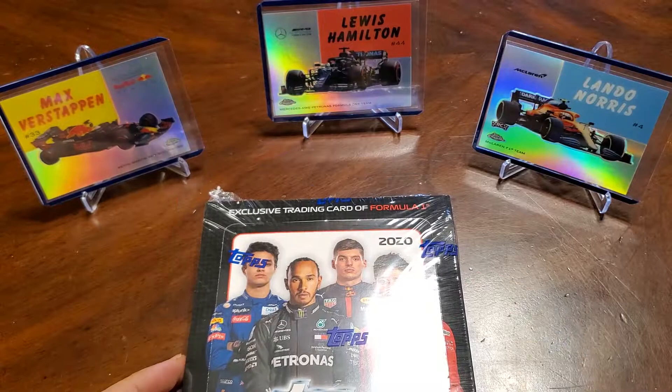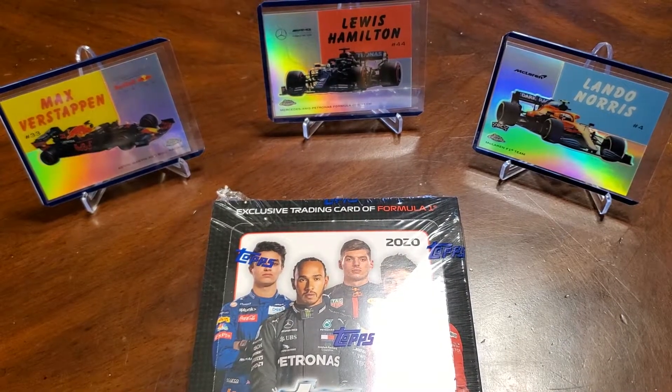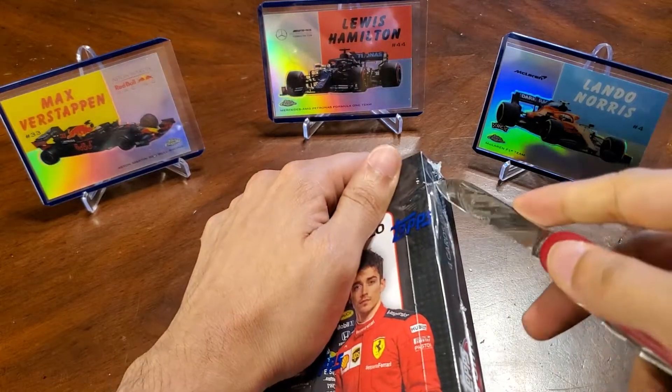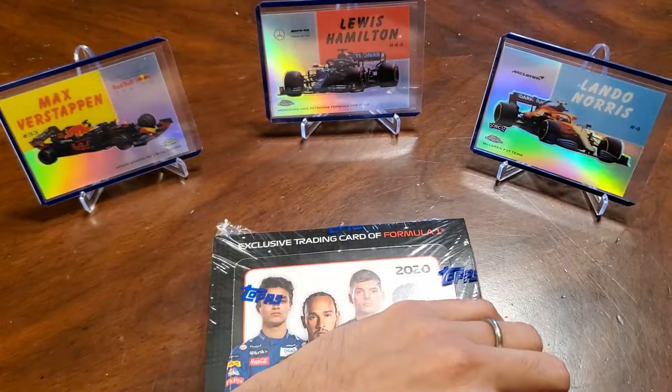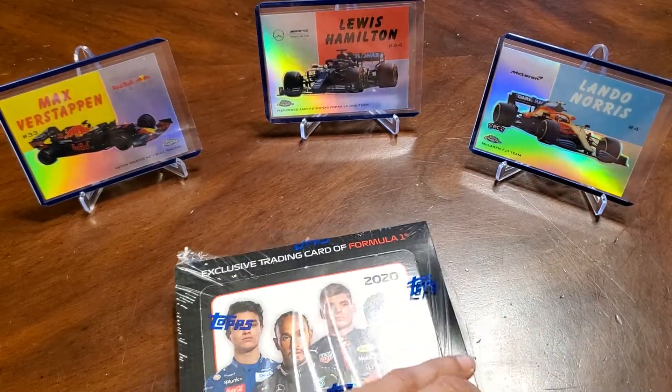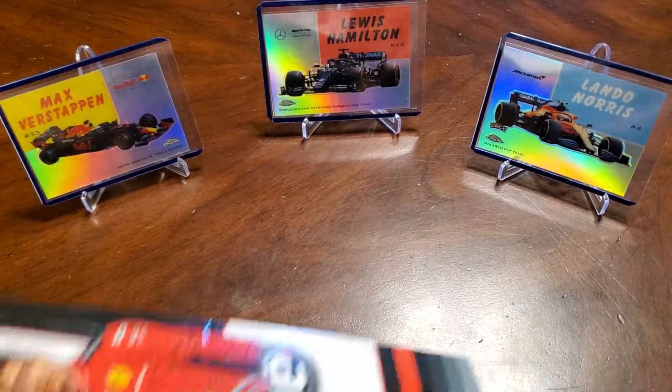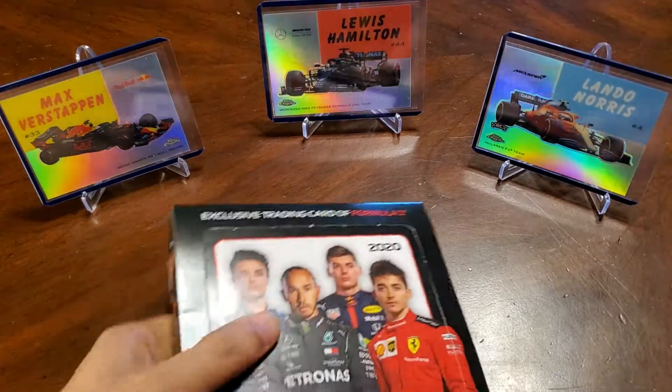Let's get ripping. There's some insert sets — there's track tags, there's the 1954 World on Wheels, those are in the background there. Those are fairly common inserts, but still cool nonetheless. Let's see what we get in here.